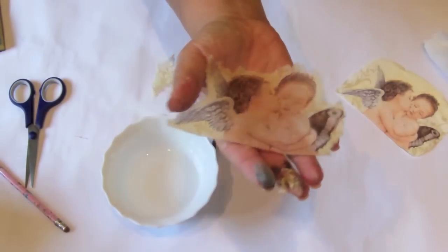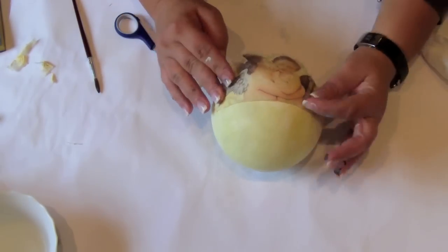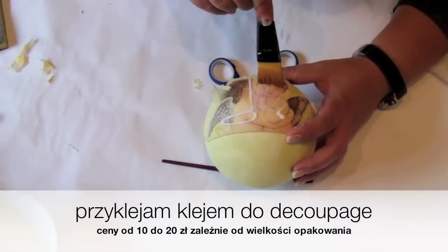You can cut it with scissors or with a brush and water as I did. I use decoupage glue to attach it.